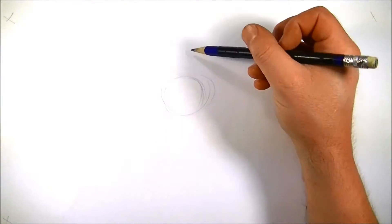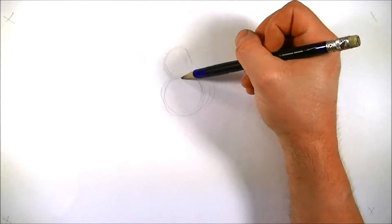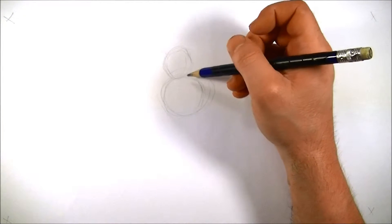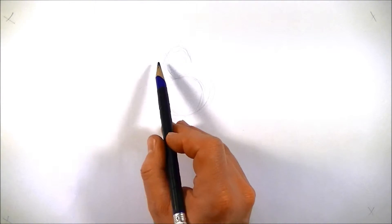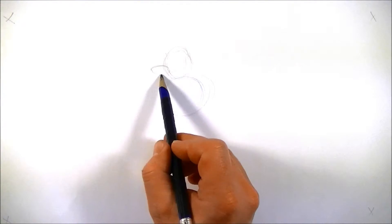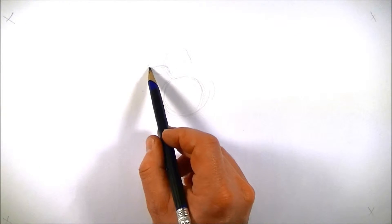After we draw that, we're going to draw a head, and the head's going to go on top. We're just going to draw a circle here. Then we're going to draw the nose — the nose is going to be an oval. It's going to be right here, or you can put it a little higher. It really just depends on what you want it to look like. Then we're going to put a little circle on the end. That's going to be his nose too.